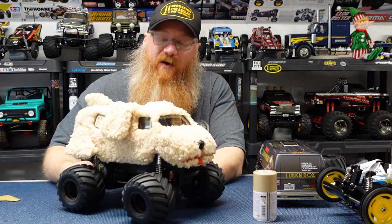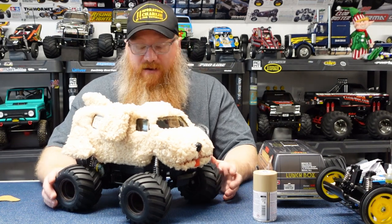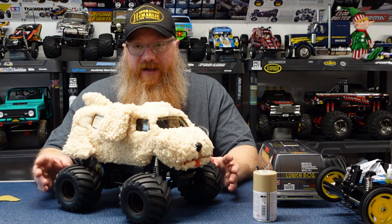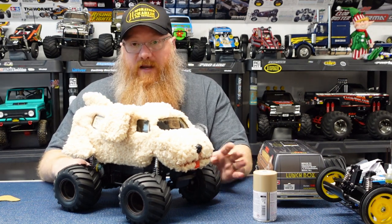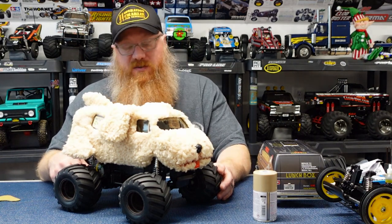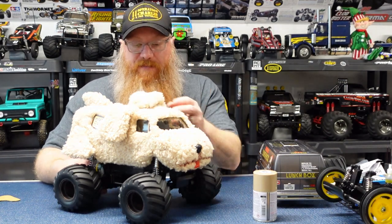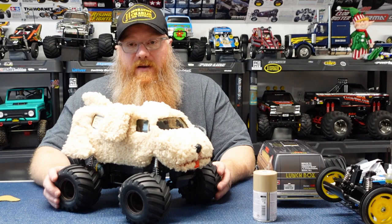If you guys have any questions about anything else, drop them in the comments and I'll be happy to answer. The lunchbox itself is bone stock — nothing modified there. I don't expect this one to do wheelies, but it should turn pretty well because it has a good deal of extra weight on the front end to keep that nose down, so under power it should turn a little better than a typical one. I'm not going to be out there bashing this one around — this one's just going to make me laugh and giggle as it flops around and its little ears wag about.